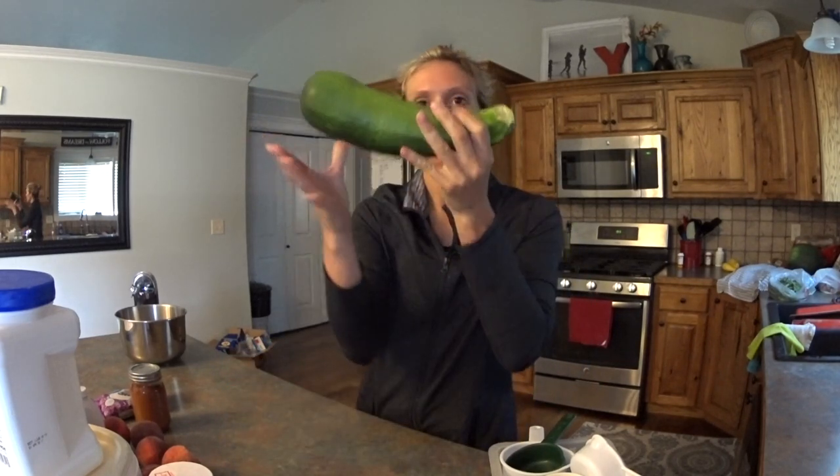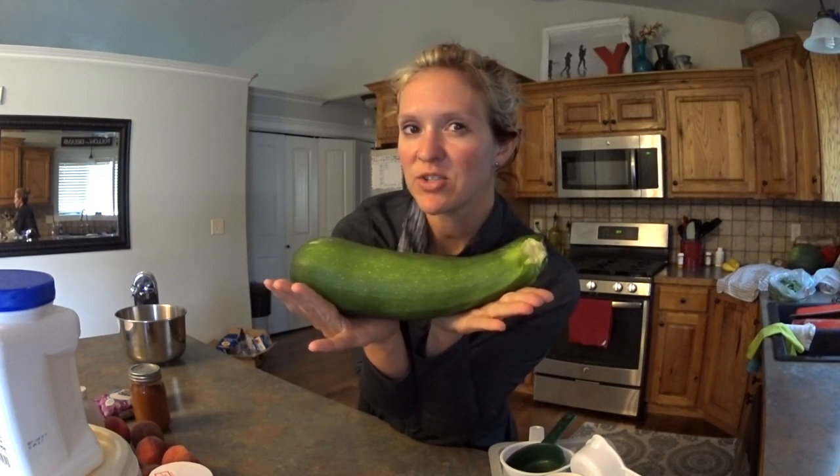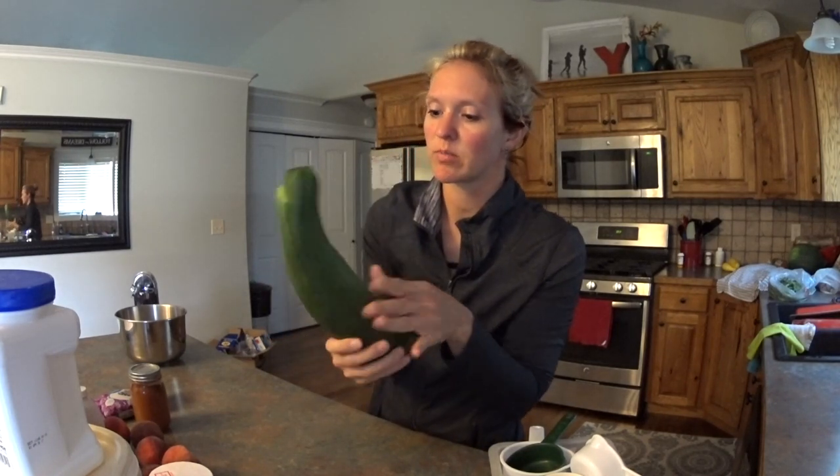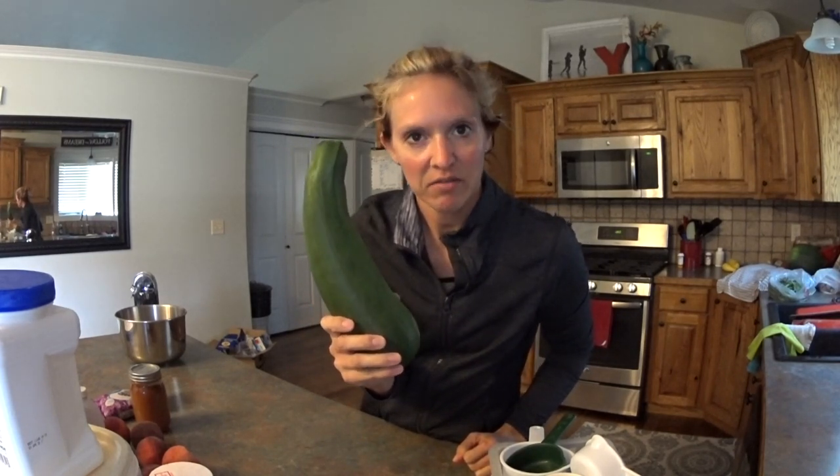Hello my friends and welcome to a recipe video! I haven't done one of these in a while and I'm inspired to do this one because of the zucchini. Do you guys have too many of these in your garden, or your friends are giving them away or something like that?